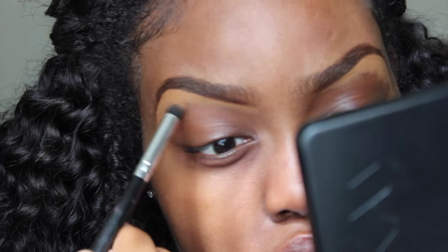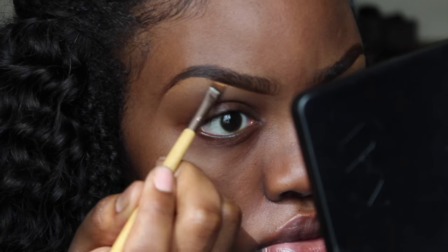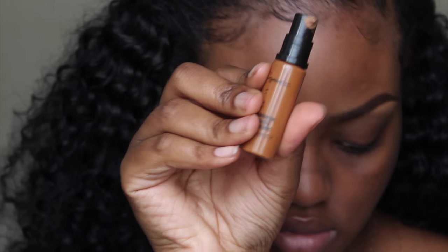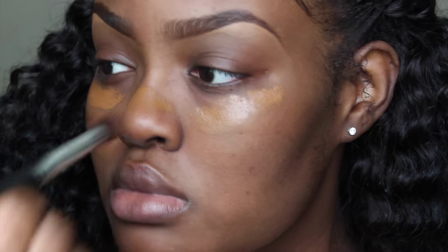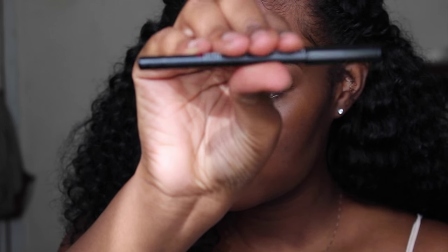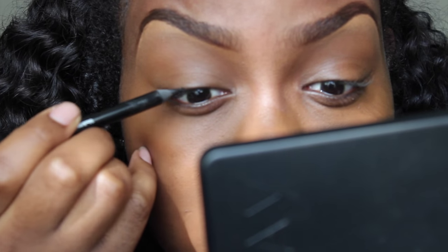I'm blending out that concealer with a rounded brush. To make my eyebrows pop, I'm taking a matte concealer in NC45 to carve out my arch. Moving on to my face, I'm color correcting with the MAC Prolongwear Concealer in NC50 — it has an orangey undertone that helps cancel out darkness. I'm taking it under my eyes, around my mouth, and on my nose, then moving the excess onto my eyelids. To thicken the appearance of my lashes, I'm taking kohl eyeliner and smudging it all into my lash line, then lining my eyelids.